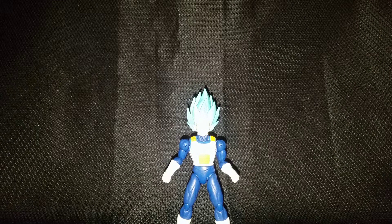Welcome to Club Virus, here with another figure review. This time I will be reviewing the Dragon Ball Dragon Stars Super Saiyan Blue Vegeta — or Super Saiyan God Super Saiyan Vegeta — in the regular Saiyan armor. Anyway, let's hop into it.